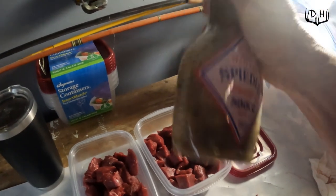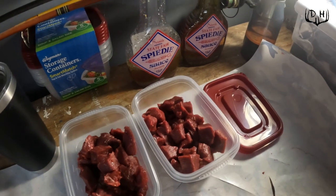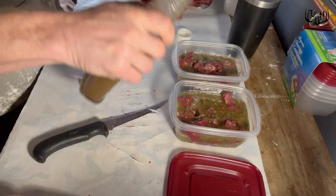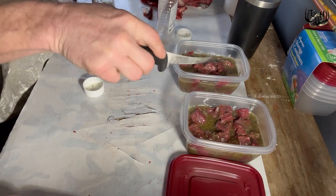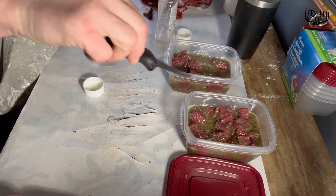I've got this meat chunked up now and I'm going to put it in the State Fair speedy sauce. I'm going to pour the speedy sauce in so it just covers the meat, stir it around a little bit so that it's evenly mixed, and then go ahead and put a top on it and put it in the freezer.